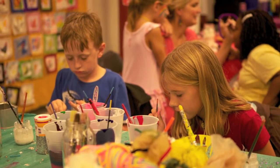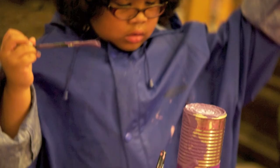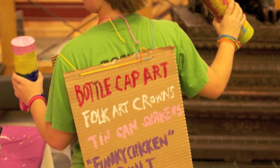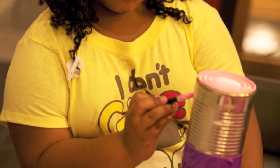Another project we did were tin can shakers. We were able to get lots of tin cans from the recycling center and the kids filled them with rice and beans and had fun trying out different sounds that different materials made, and then they decorated them and took them home and shook them around.